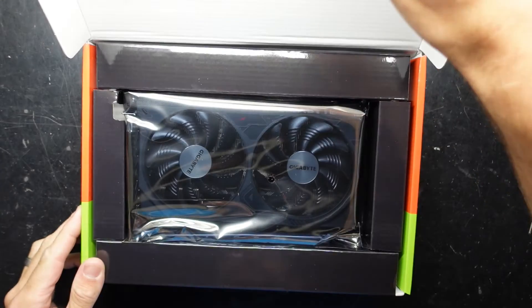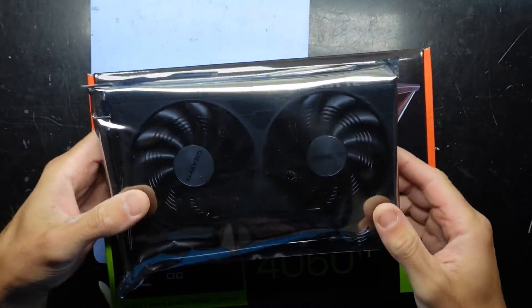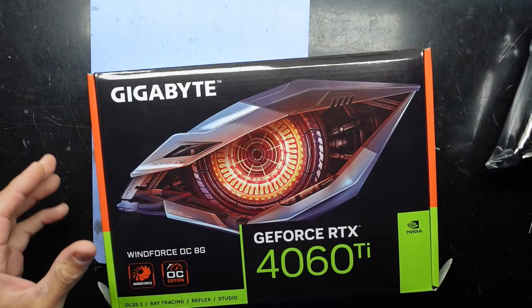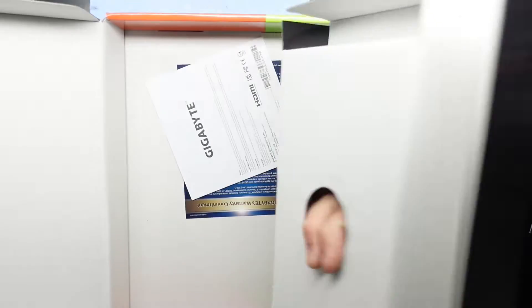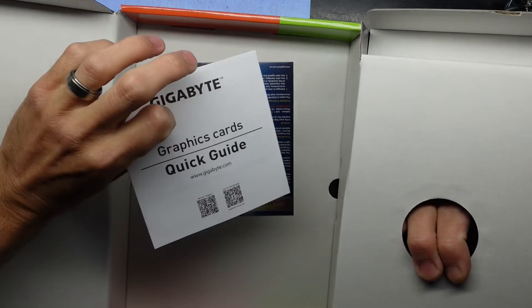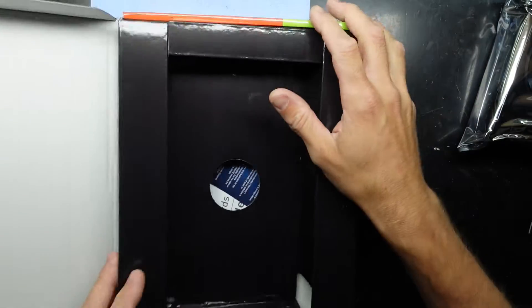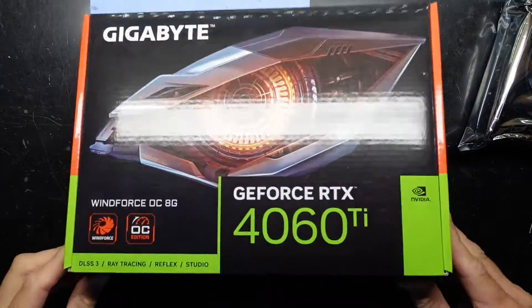Now looking at it, one GPU in fairly standard WindForce fashion. Another way to say it looks very similar to the earlier models, also using the WindForce cooler. We have one warranty card and not much else — a quick install guide and a warranty card. The box itself is fairly uneventful, using the same styling they've used for quite some time now.